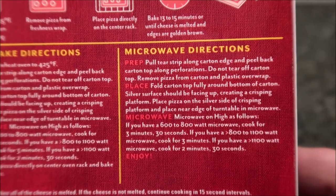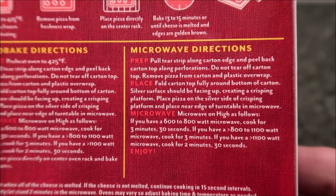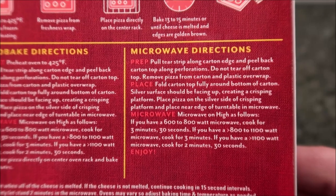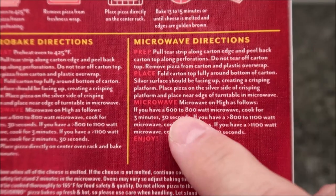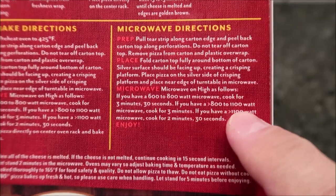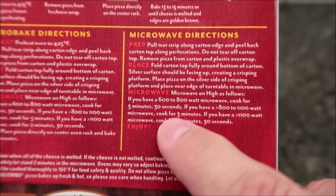You're going to pull the strip from the carton, do not tear off the carton top. You're basically going to fold it backwards fully around to the bottom. Place the pizza on the silver side of the crisping platform and place it near the edge of the turntable of the microwave. Microwave on high — if you have a 600–800 watt microwave, do it for 3:30; if you have 800–1100 watt, do it for 3 minutes; and if you have an 1100 watt, do it for 2:30.